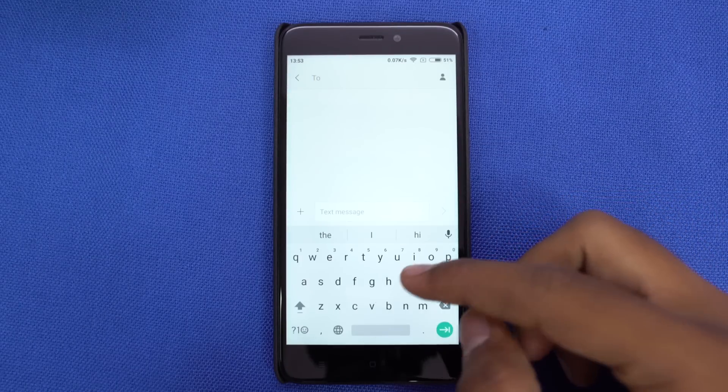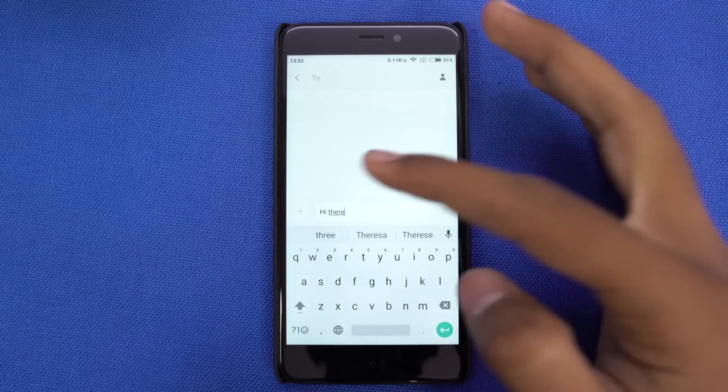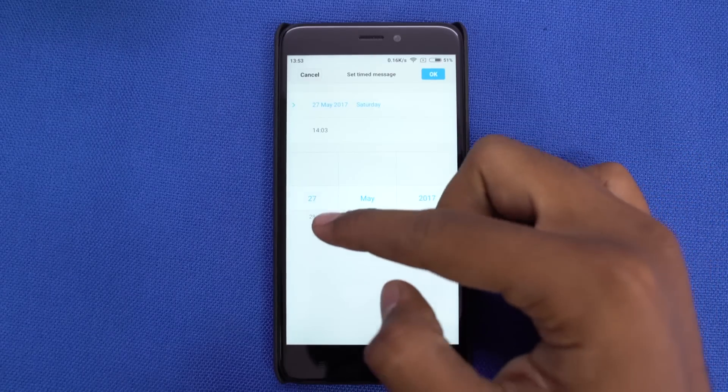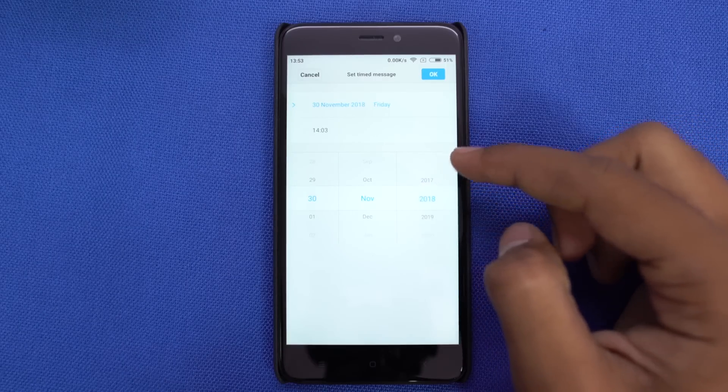Once again, we are back to the stock messaging app. One of the coolest features of this app is you can schedule a message to be sent at a specific date and time. I don't see many people sending SMS these days, but that might come in handy to send birthday wishes to someone automatically at a specific time.